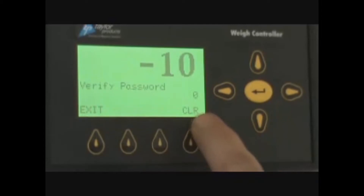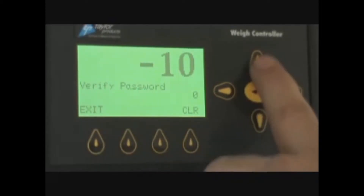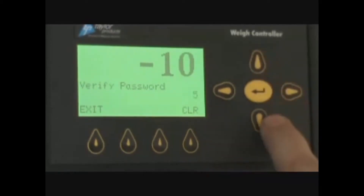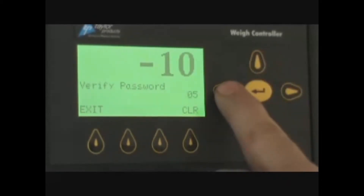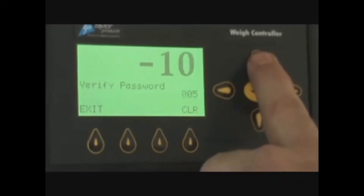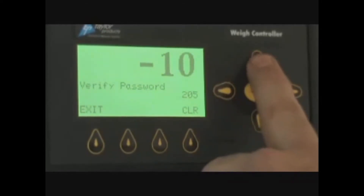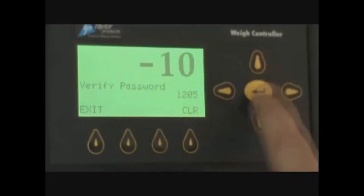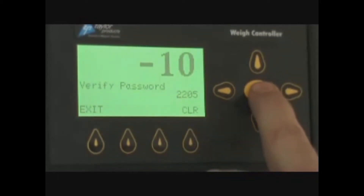You will press enter and it will ask you for a password. The T4000 password is 2205. That is entered by pressing the up key to get a five, the over key to get a zero, press the over key again to get a two, press up, then press over and up to get another two, and it should say 2205. Once you have that, you press enter.